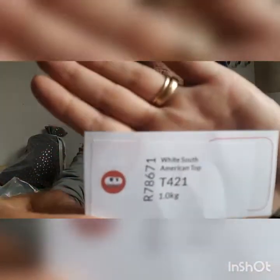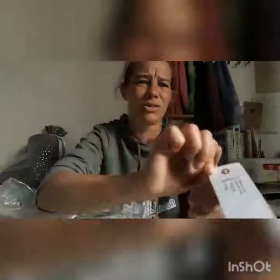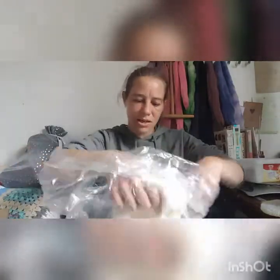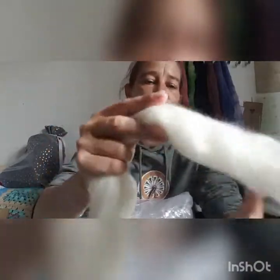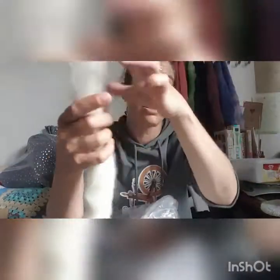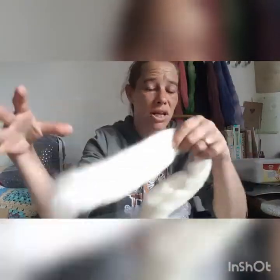Let me get comfy so you can see me. We shall start with the white South American top, which is this one. I don't know if you can see that but this is a kilogram — it's not really showing up. White South American top. Now I've not had this before so this is all new — I've got a few new ones to play with this time. Let's get this out. Do you know, it's got a feel of Merino, that. That's nice, very nice, I like that.